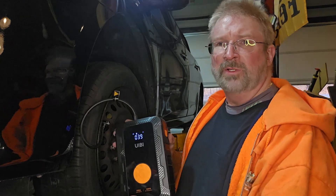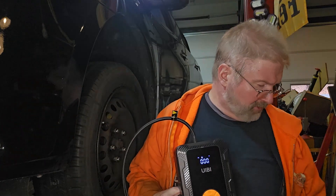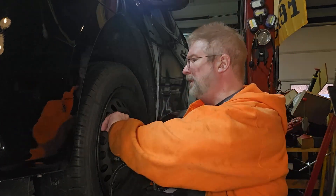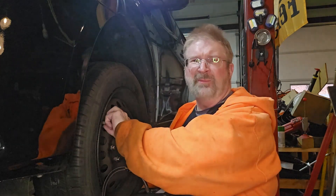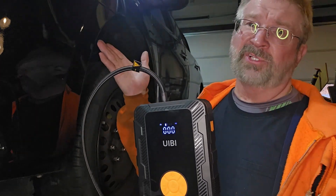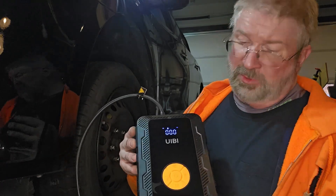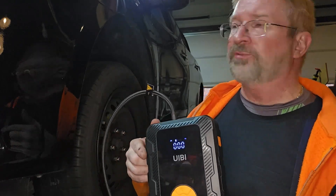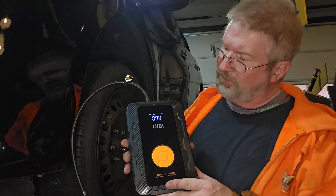There you go — 39 PSI. Take the air hose off and make sure you put your valve stem covers back on so you don't get moisture in them and have them rust out. I actually have to jump start this car too, so this is going to come in super handy. Stay tuned — let me bring the car down and we'll get to the battery compartment.